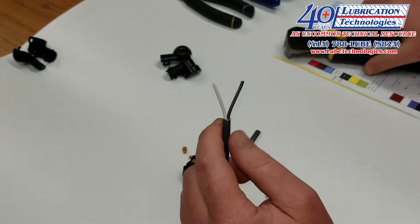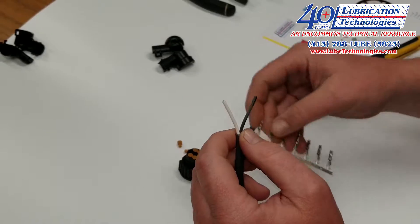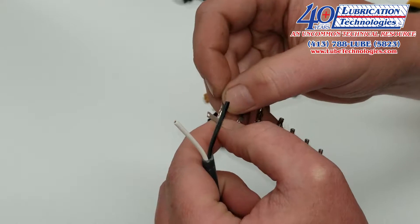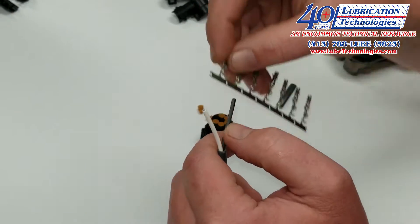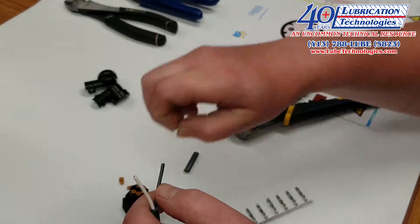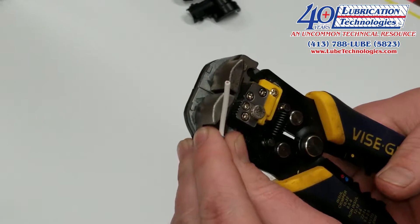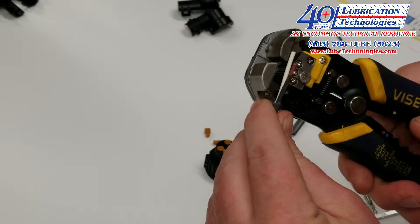Next we're going to strip the wires themselves. The wires need to be stripped in a manner that allows you to crimp the copper wire onto the first part of the terminal, while the insulation remains in order to crimp the watertight seal over. Generally we're going to strip off approximately this much wire, and I'll do that for the white wire as well.